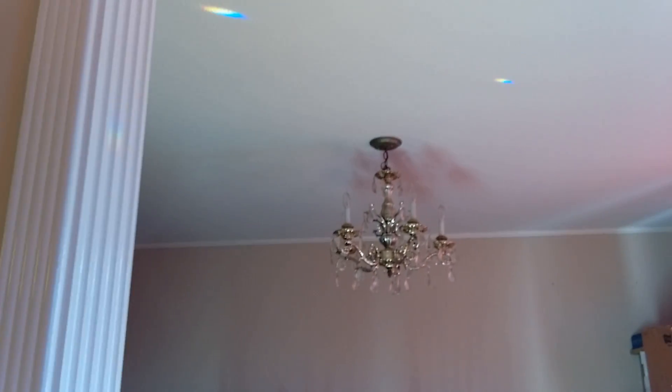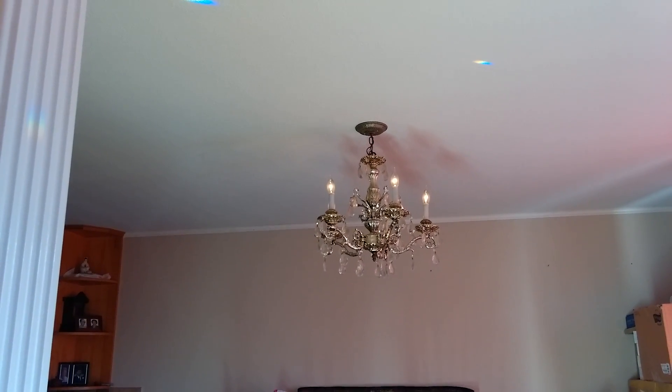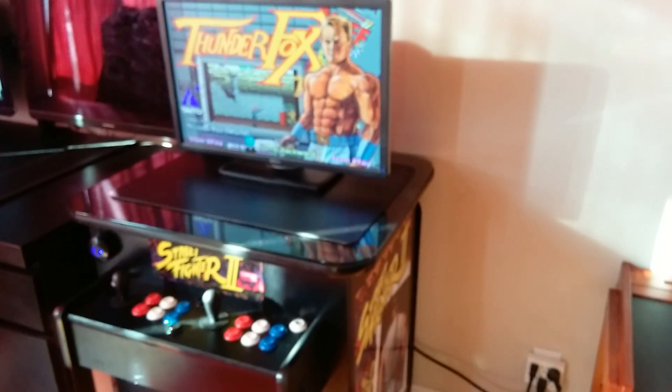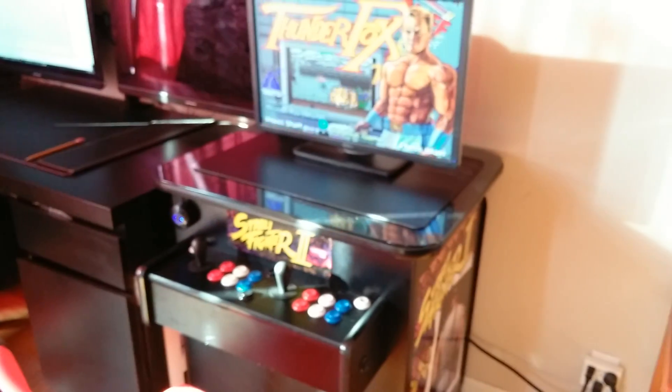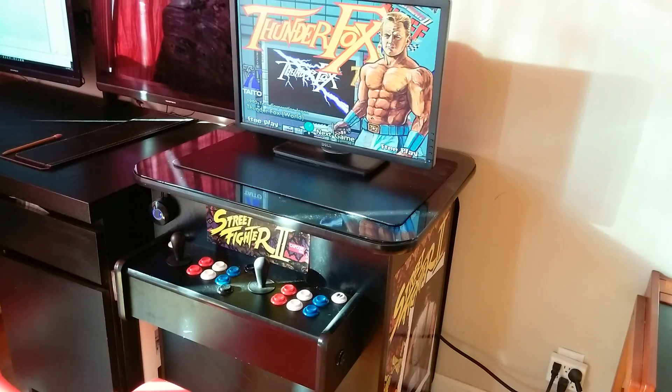Alexa, turn on living room light. Alexa, turn on dining room light 10%. Here's my arcade machine — I have two kids, it's for them, not for me. It's running a Windows PC with Hyperspin.